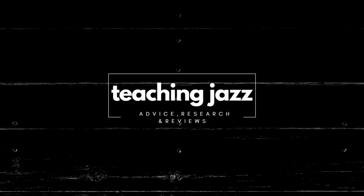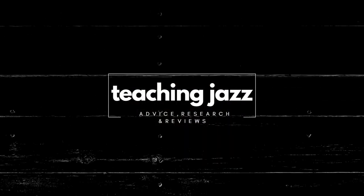Watch to the end to learn how. I strongly recommend it to all teachers, including private instrumental teachers. I'm Saul Richardson, and welcome to Teaching Jazz, where I make videos about music education.